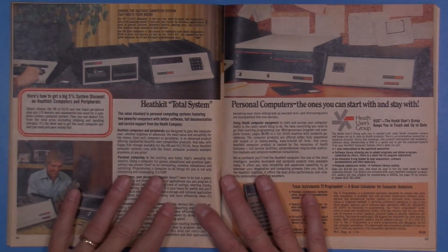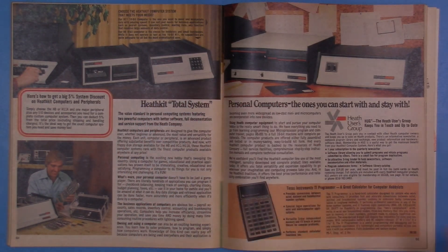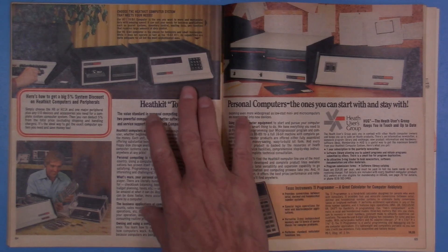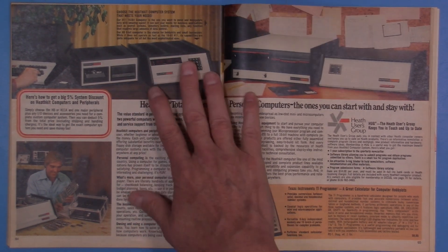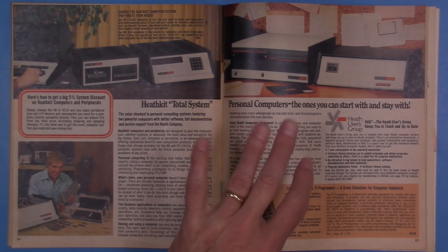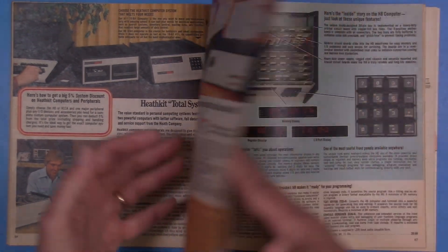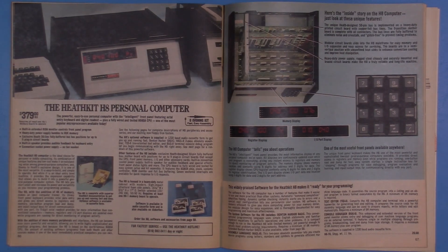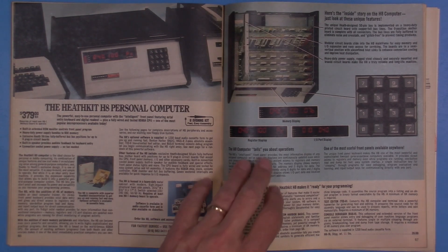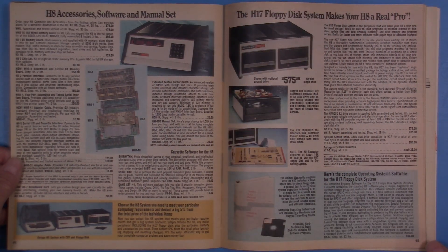A computer I was really interested in was the Heathkit H8, which was an octal-type computer with an octal display and keypad. It intrigued me because that's what I was used to — the PDP-8 was the first computer I'd learned to program on. Back in 1979 as a high schooler, even getting a very base starter unit for $379 was pretty much unobtainium.